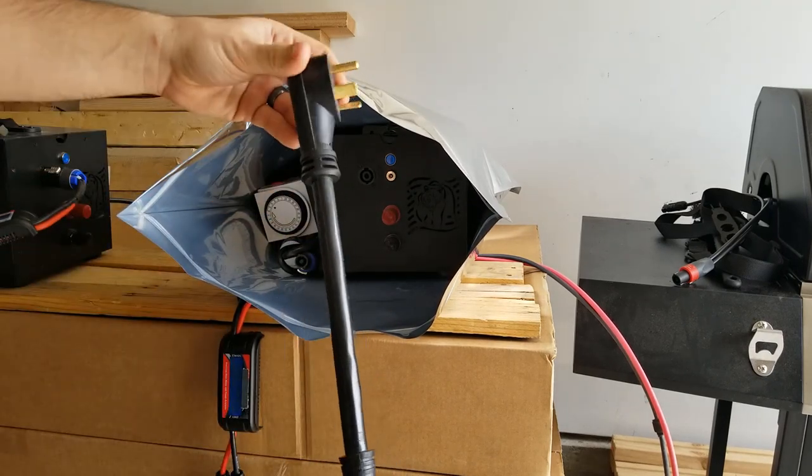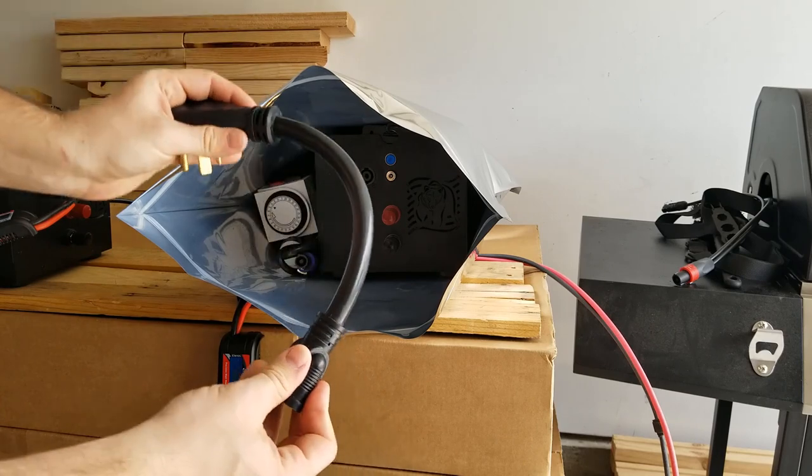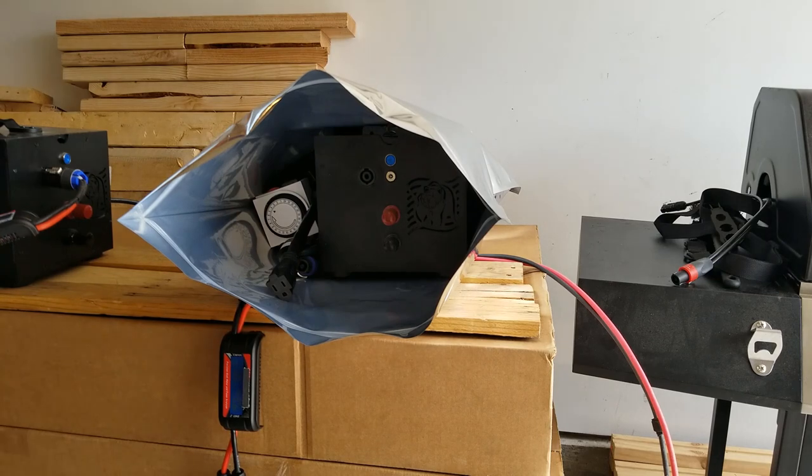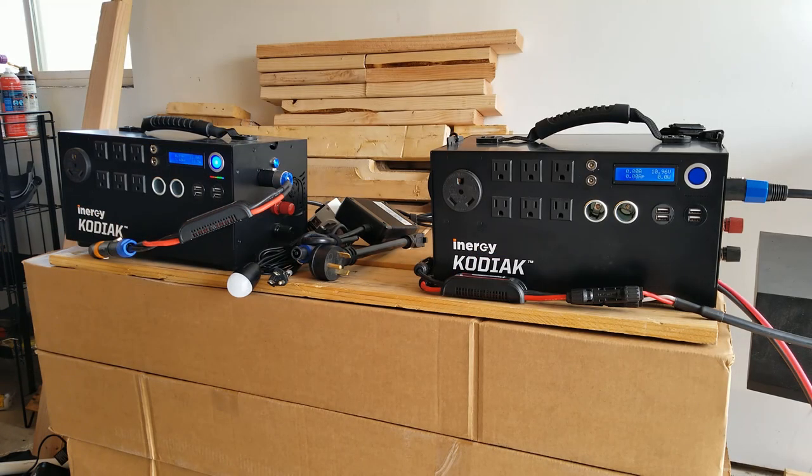Inside the Faraday bag I'd put my watt meter, quick charger, lights, and timer — there's plenty of room. Something like a cable without electronics wouldn't be destroyed by an EMP, but I keep it in the bag anyway so everything stays in one place.